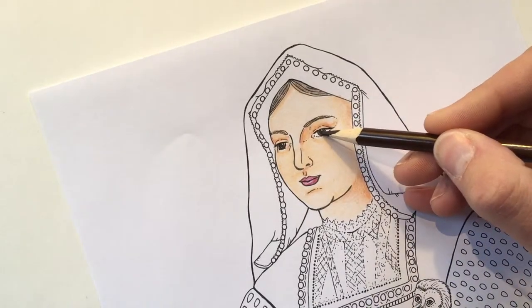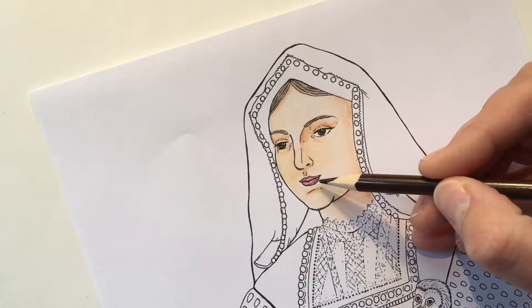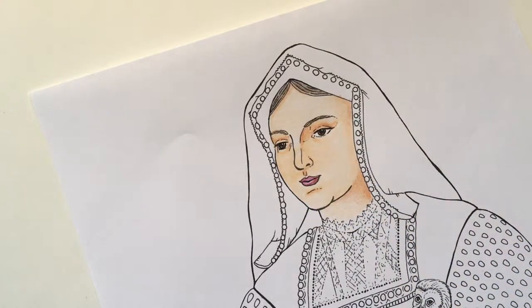I went ahead and added some hair color, added brown eyes because in the portrait she has brown eyes, and then added some lip tone. I feel like I'm going to move on to the headdress now.